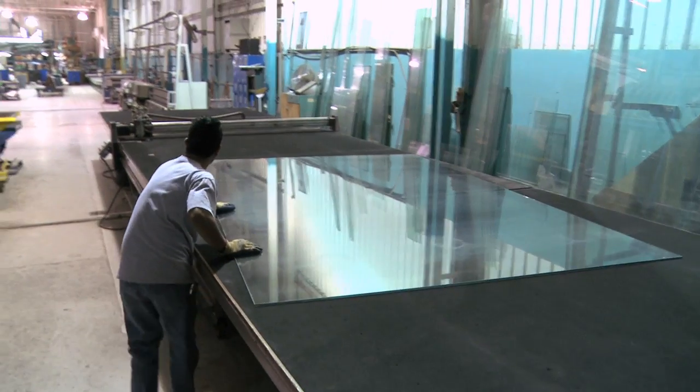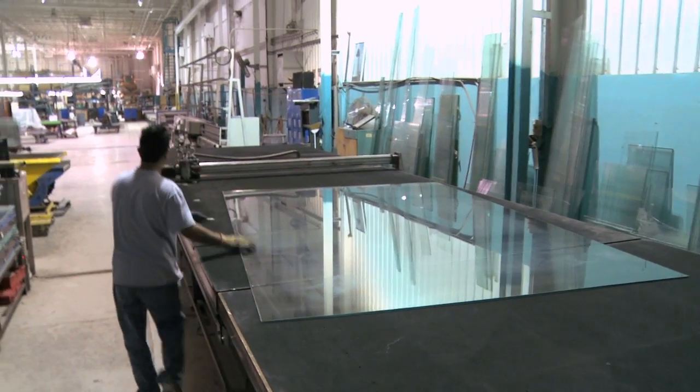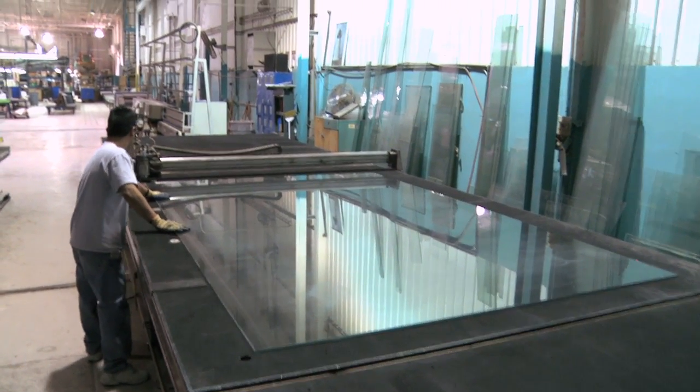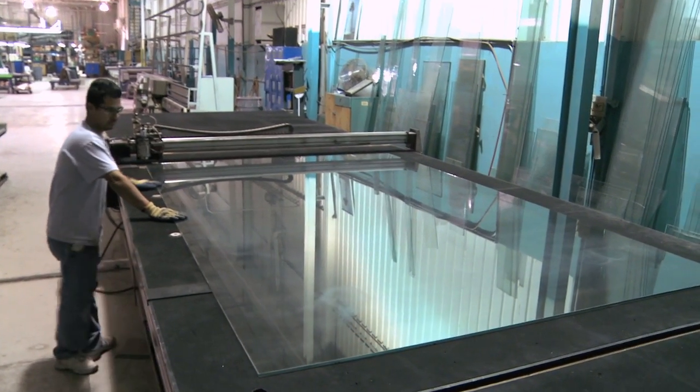The glass doesn't fall perfectly into place, so how does one move a 720-pound sheet of glass? With air, of course. The table has an air compressor built in that creates a cushion of air, and the glass floats on this air cushion, making it easy to move around.